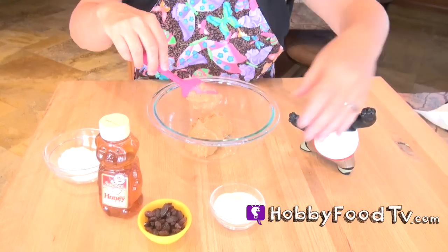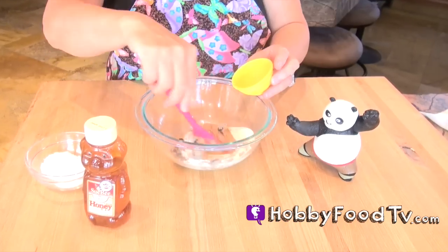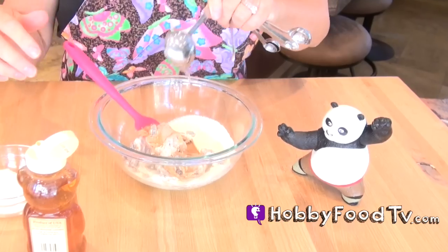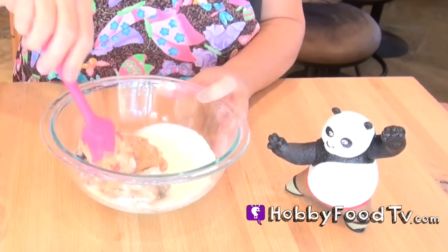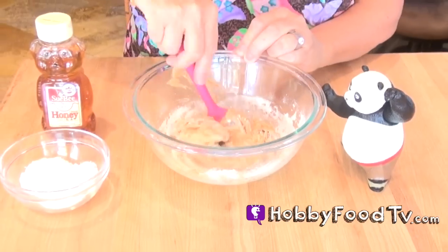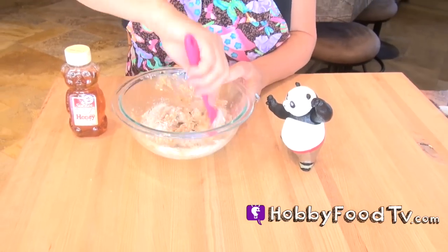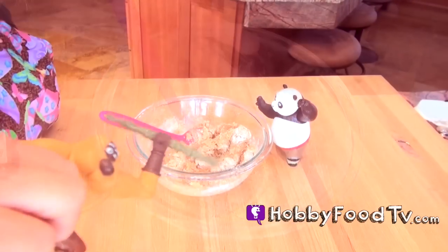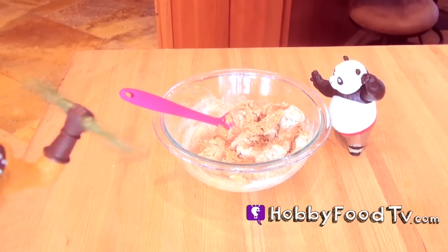We're gonna mix together a half a cup of peanut butter, two and a half tablespoons of nonfat milk, two tablespoons of raisins, two tablespoons of honey, and a fourth cup of shredded non-sweetened coconut. Mix that all together, and if you need a little bit more dry milk you can add it to help the mixture be more like a dough. So really you're making a peanut butter dough.